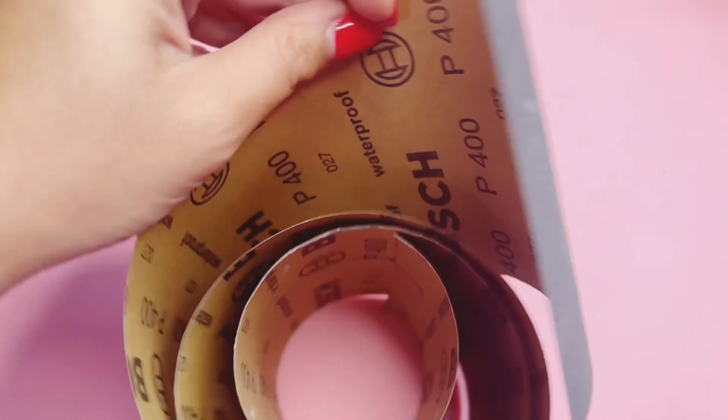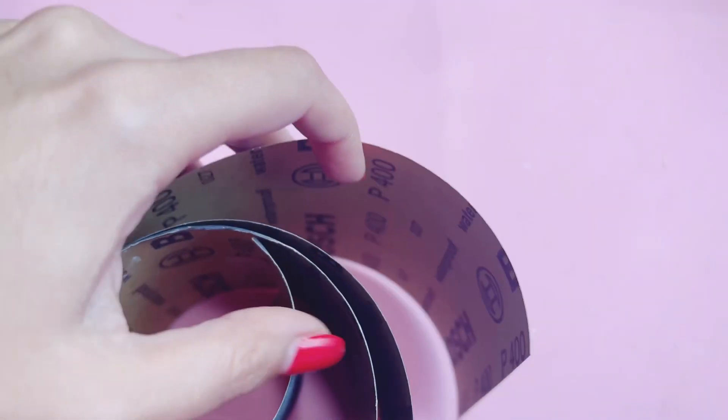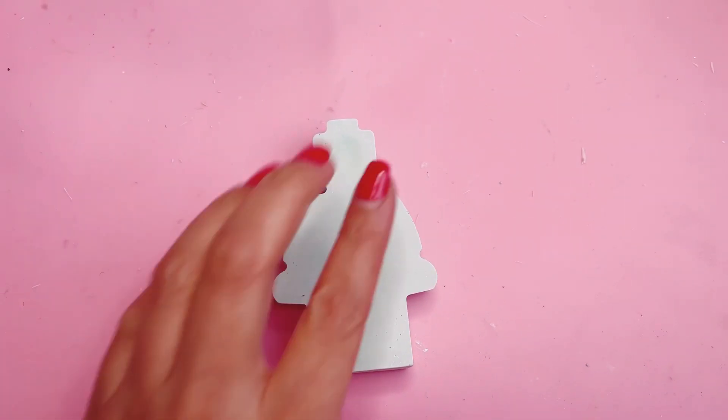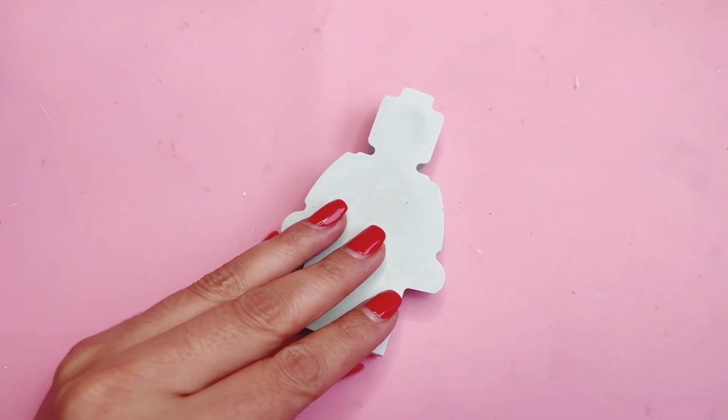We will finalize with wet sanding with the 400 grit, and we're only going to use it on the corners to make sure that people don't get hurt on the sharp corners — and that will be it.